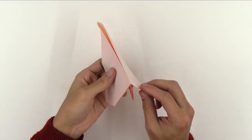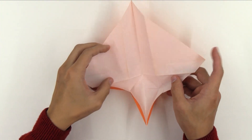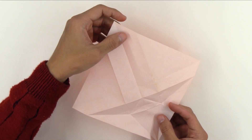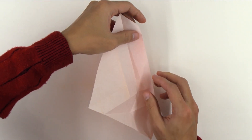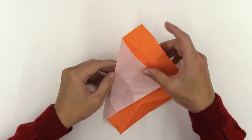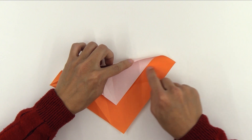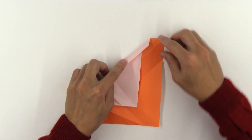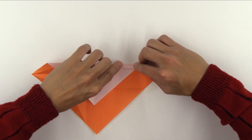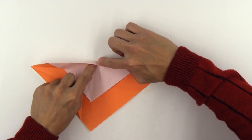Now, unfold the whole model. And you're going to make a fold here. As you can see, here is the middle line, and you're going to fold about this much here — about one third of the distance. And try not to pass the middle line in this direction. So, fold strongly, but only up to this point here.